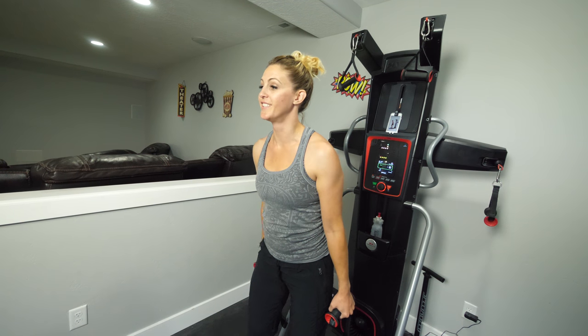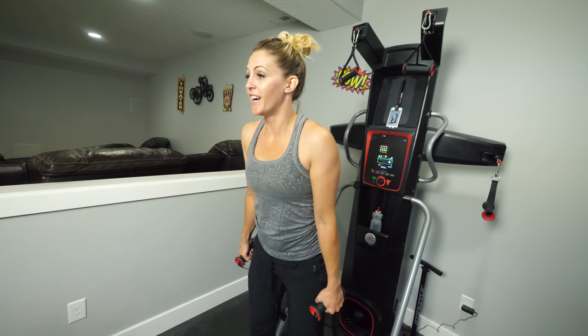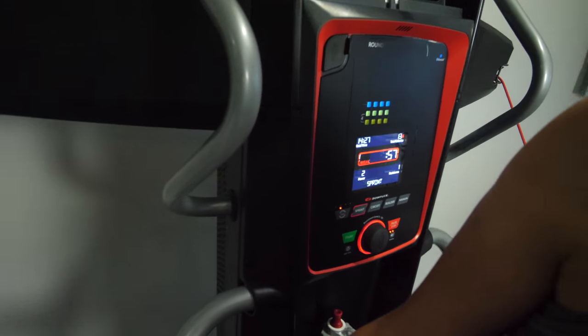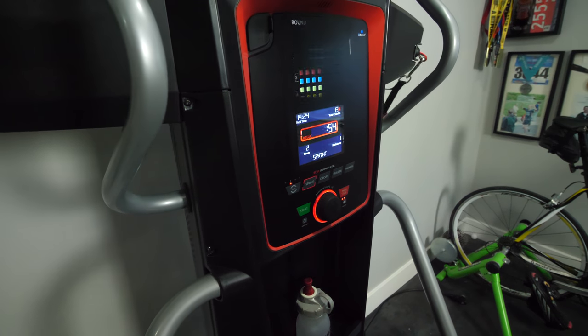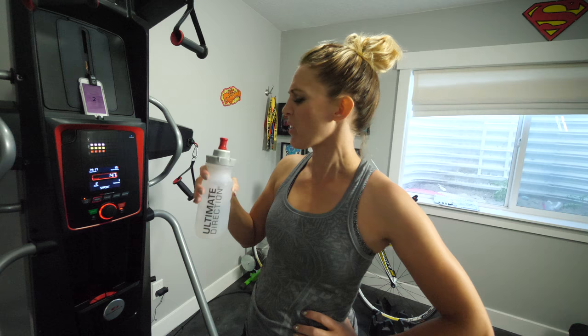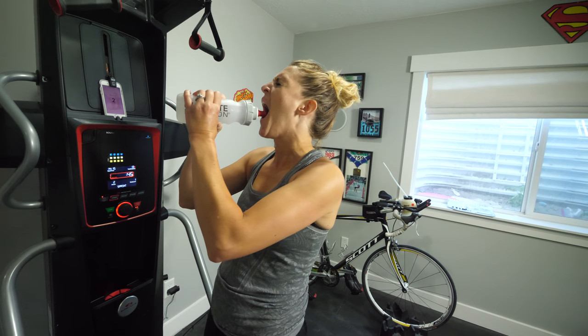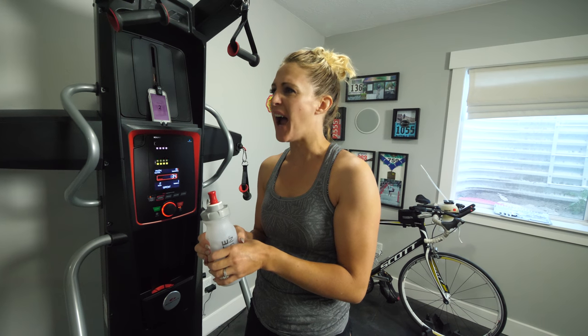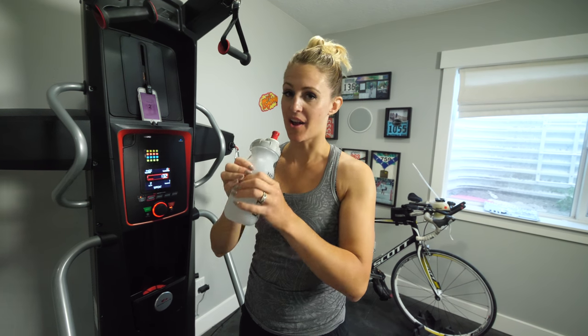I'm so sore. This is hard. I'm burnt out but I'm going to keep going. Round two — got a minute break. I need some water. Feeling the burn? I'm tired. It's definitely cardio.